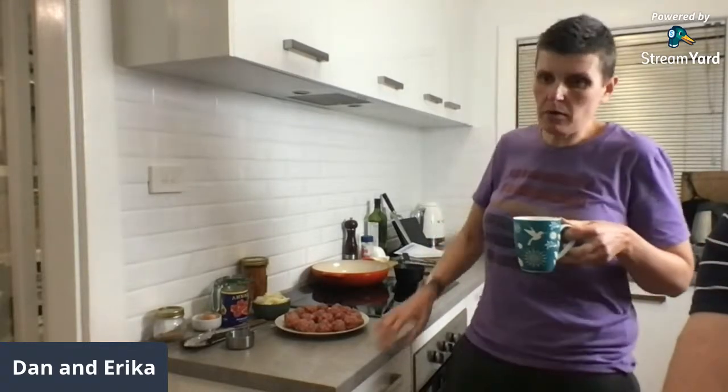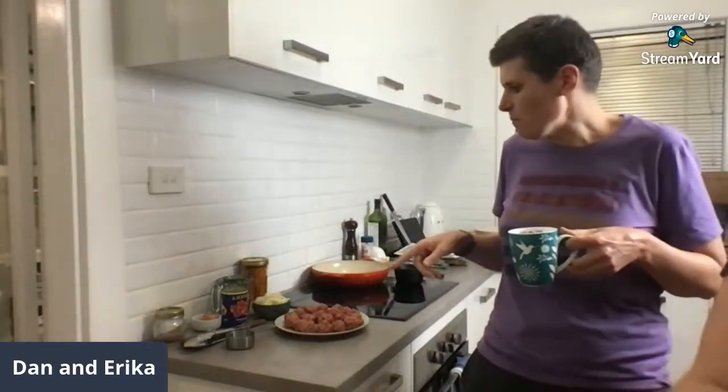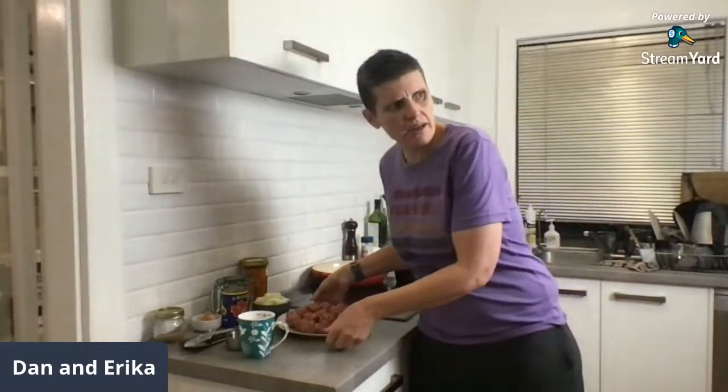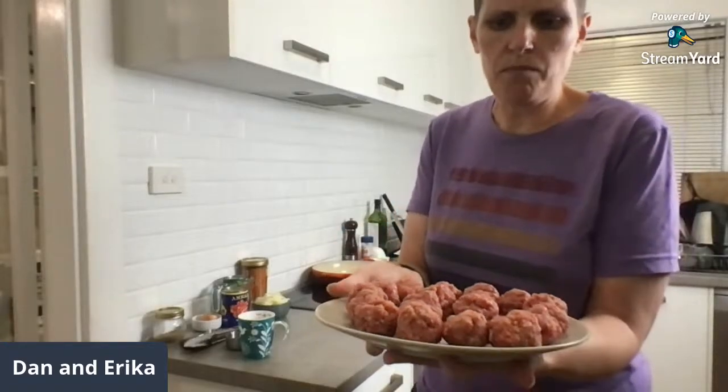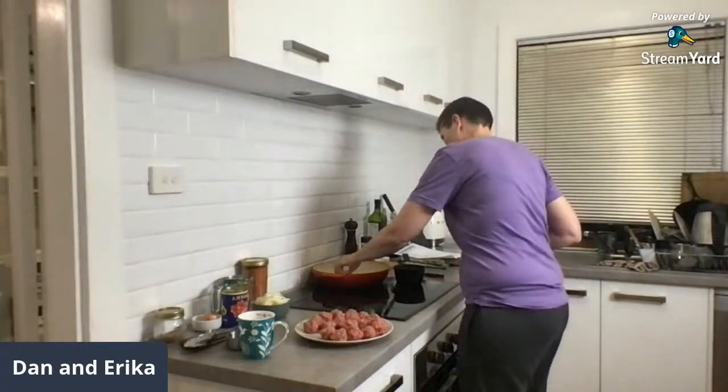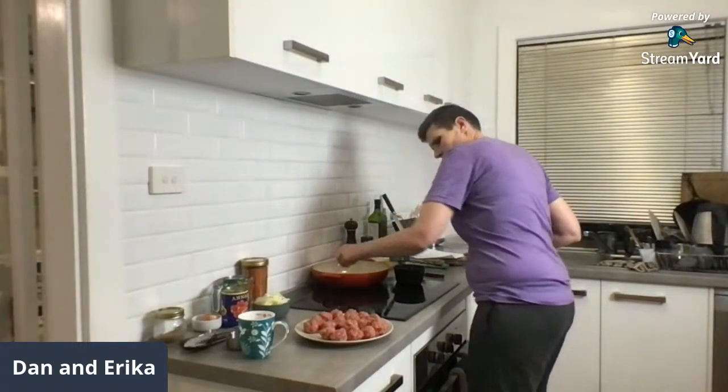Annette's having chicken fajita patties because she hasn't made them before. If you're not a massive fan of beef you could really change out the meat — you could do a beef and pork combo, or chicken mince if you wanted to. Let me check the pan — I want that a bit hotter.